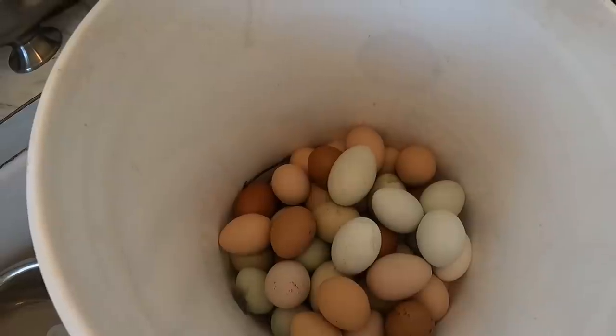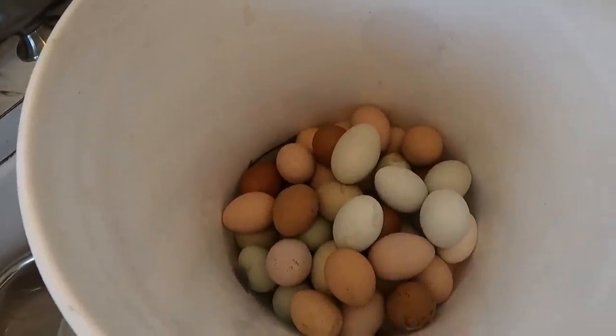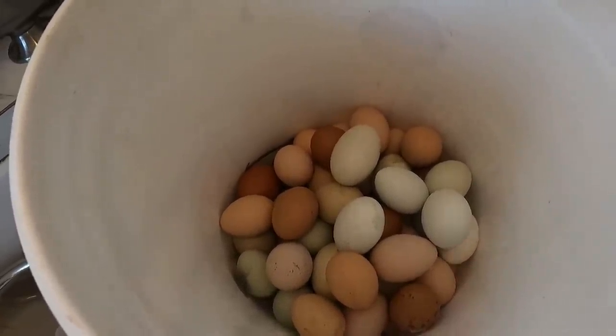If you're wondering what I mean by a lot of eggs - this is a five gallon bucket and it is almost half full. And that's today's collection of eggs. Just today's. It is now supper time. I ran out to get feed and stuff and got all the eggs done.